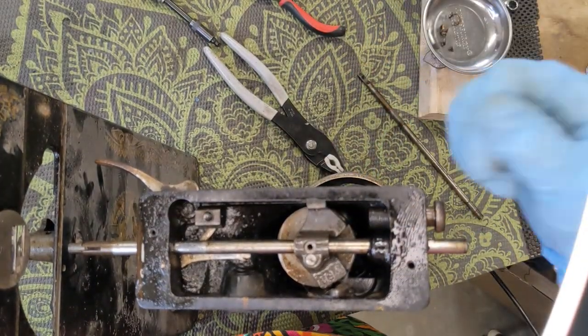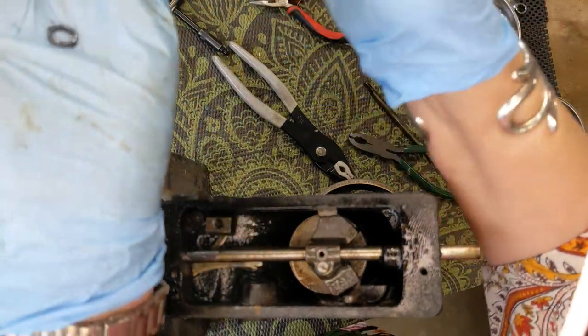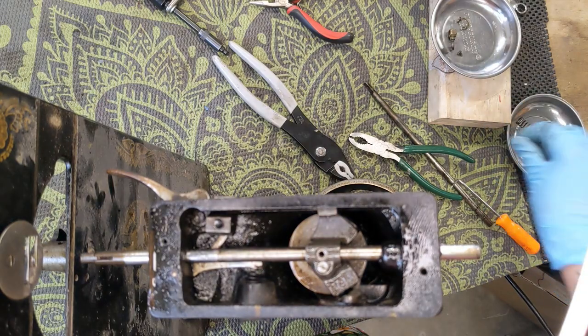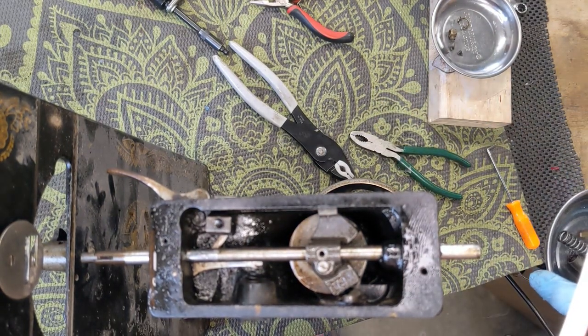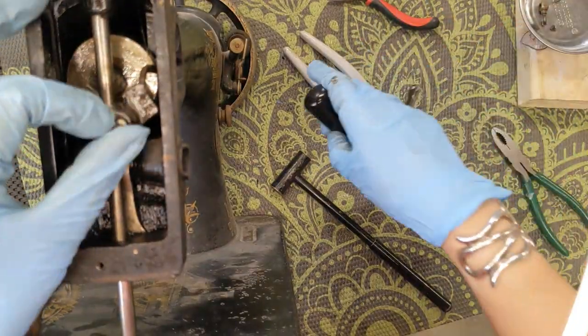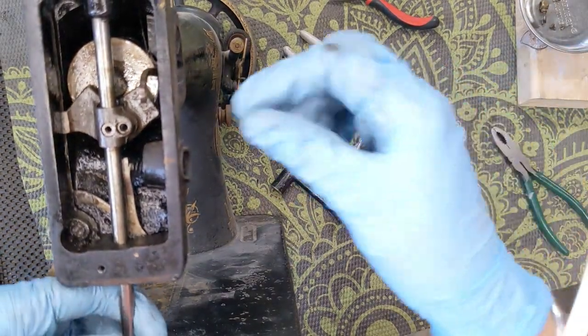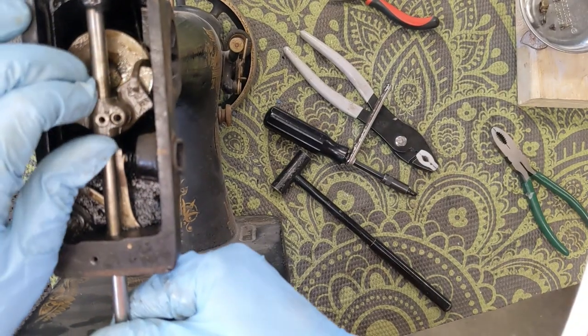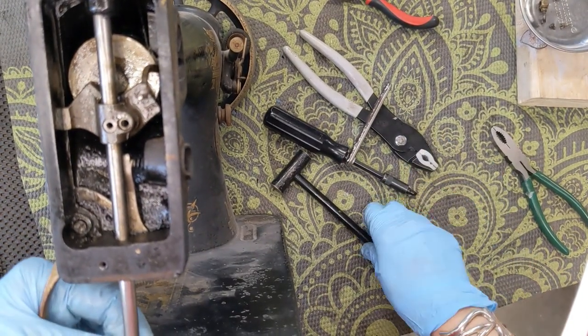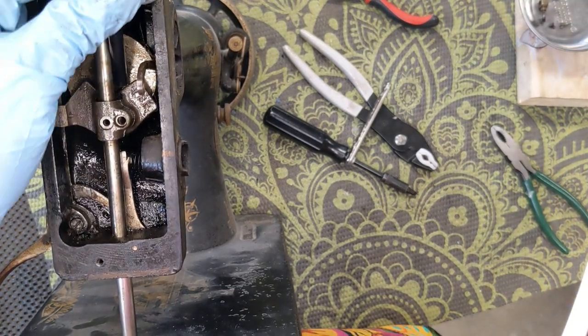That is the little screw that goes on top of the spring up here — don't want to lose that. So now I can put all of my presser bar stuff in a baggie together. Now that the presser bar is out of the way, I am going to pull this screw over here which is the one that is kind of like holding this clamp closed. Hopefully now with that released, I will be able to move this bar.